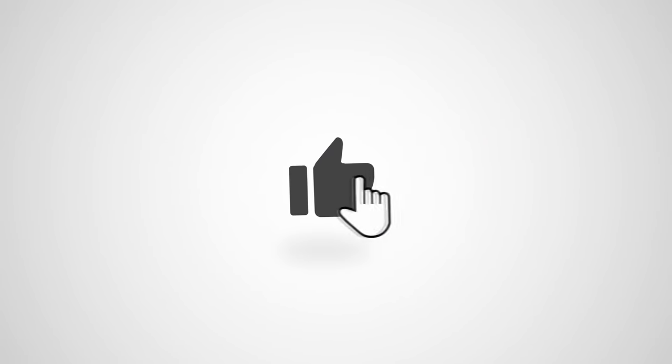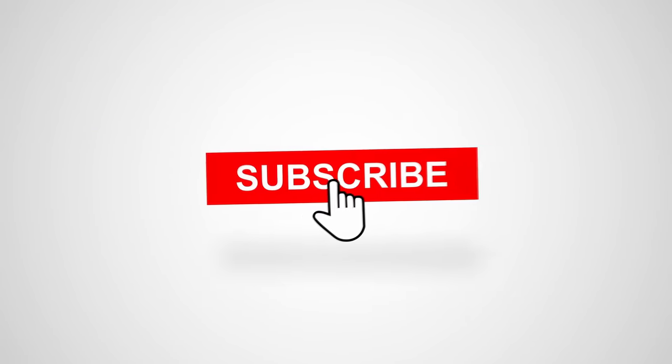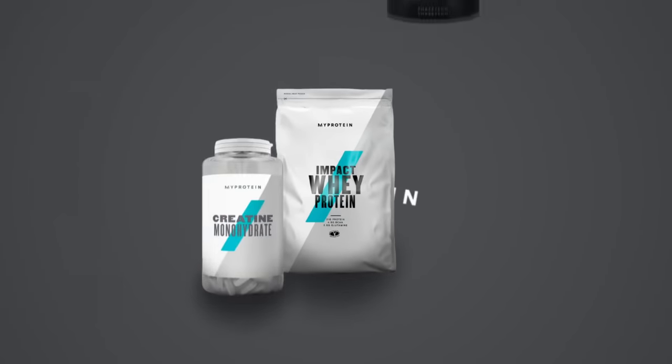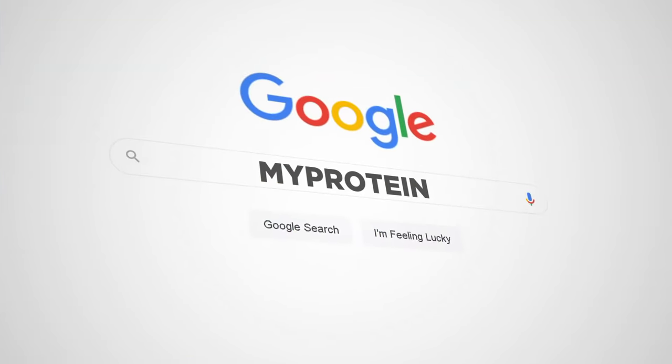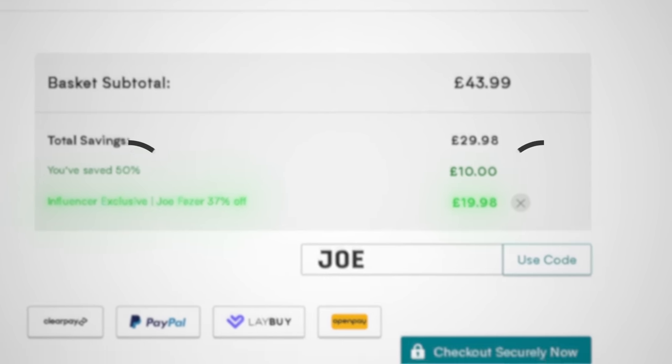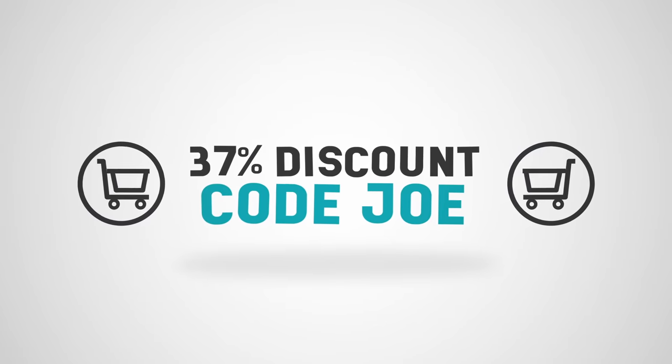Thank you guys so much for watching the video. If you enjoyed, I'd really appreciate it if you could hit the like button and maybe also consider subscribing. And lastly, if you want to get any supplements like protein powder, creatine, or pre-workout, head over to MyProtein, which is the first link in the description. Use my code Joe at checkout, which will save you 37% off your entire order. Not only is it the cheapest way to get supplements, but it also helps me out a ton.